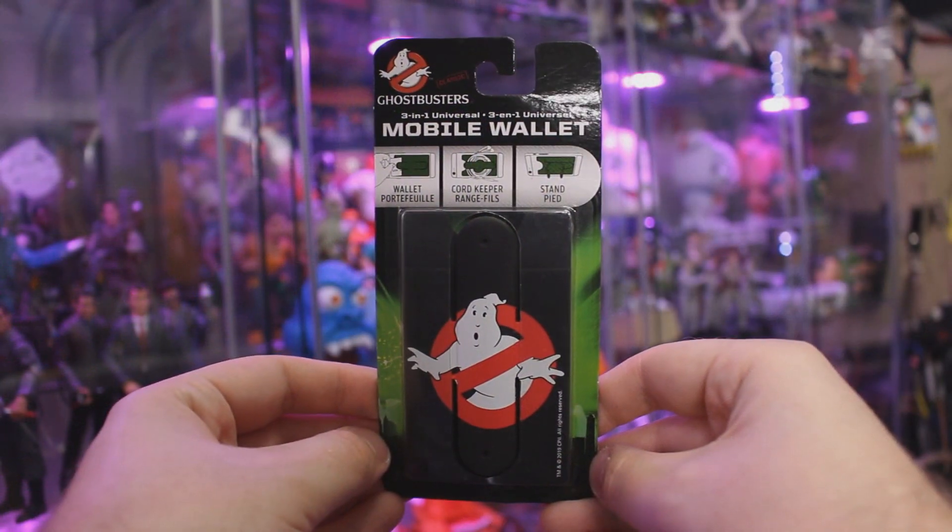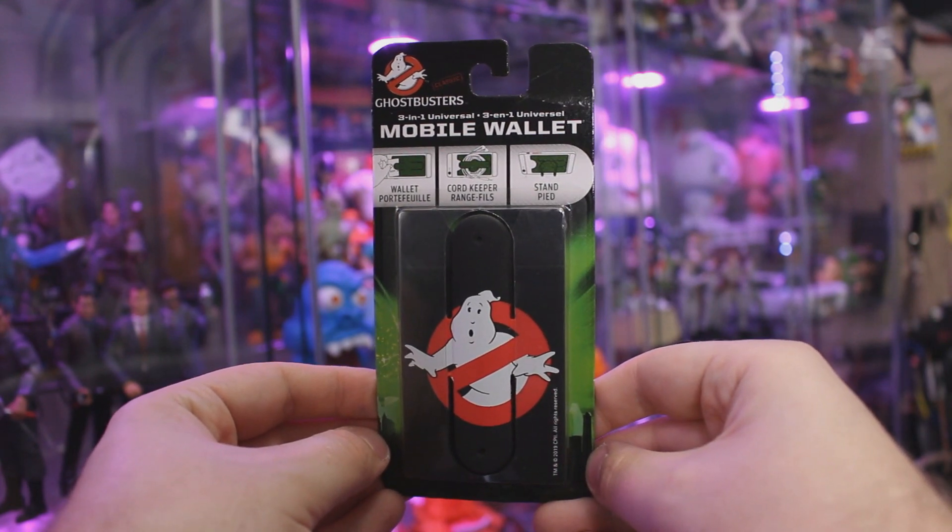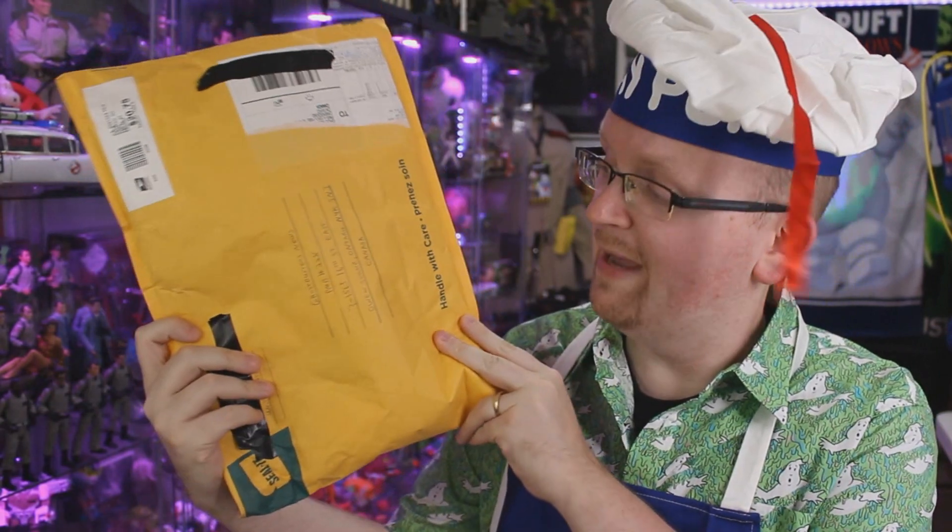Coming up next inside this package, we've got — oh, this I actually do not have. This is a 3-in-1 Universal Mobile Wallet. As you can see, it has the No Ghost logo on it, and it's a wallet, it's a cord keeper, and also a stand. This is actually really cool. Bashman, I thank you so much for this — I'm absolutely going to be attaching this to my cell phone right after this video. So cool, thank you, man. That's all that was in the smaller package, now let's move on to the larger package.